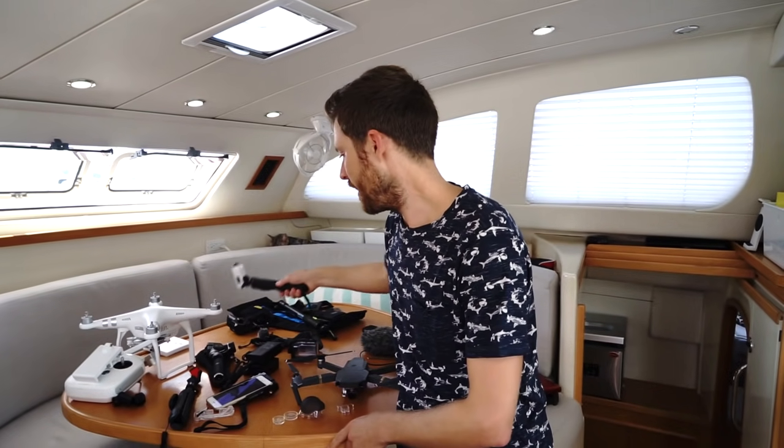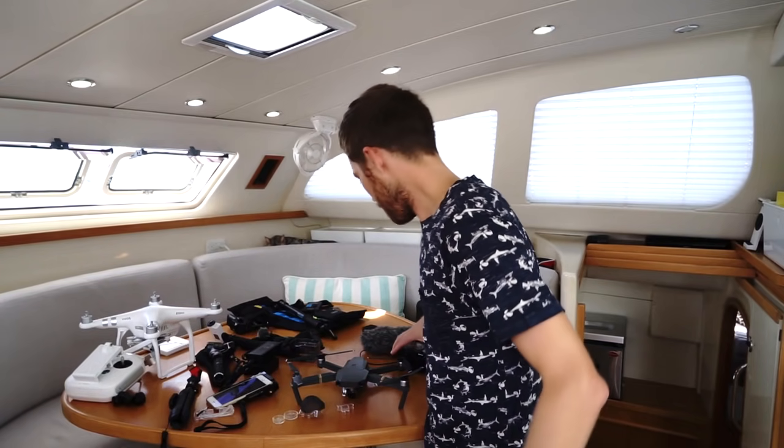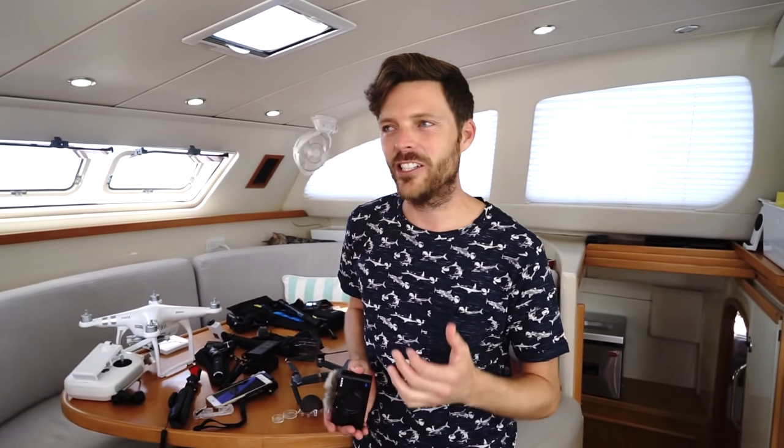One tip we learned the hard way: the knockoff versions of the GoPro and the action cam — we did not have good luck with them. Generally speaking, they're not quite as nice. They're a lot less expensive for a reason. They just got really glitchy. We had two die on us and the compression on the images is so tight that they lose data, so it looks more pixelated.